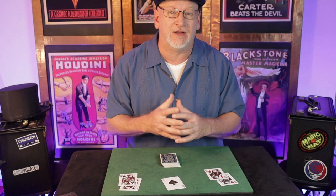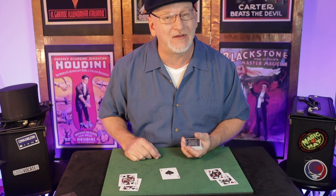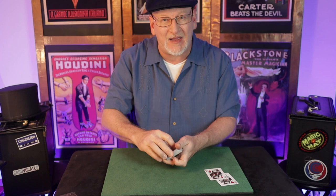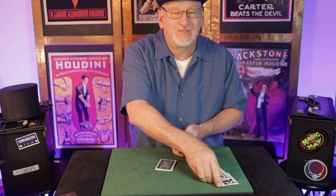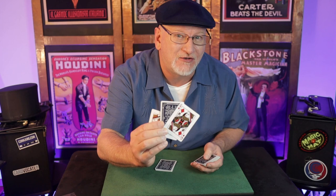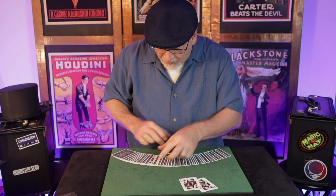So here we are: we've produced the four queens, used two of them to find a selected card, and now we're going to discuss The Visitor. Let me perform it as it was shown to me over 35 years ago. I make a reality situation by trapping the selected card — the black ace of spades — between the black queens, and they go into the lower portion of the deck. Then we make an illusion with the red queens: it looks like the selected card jumps in between the two red queens. But that's just an illusion — it started between the two black queens. And that is The Visitor.